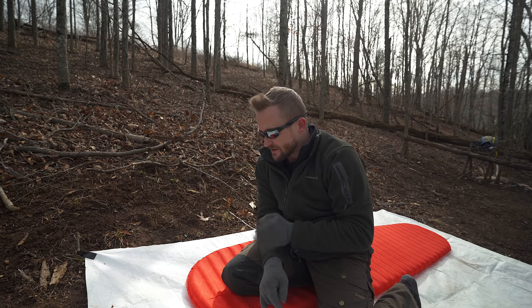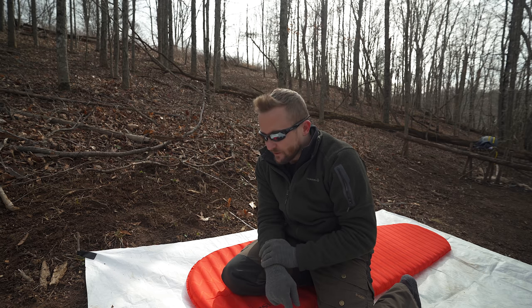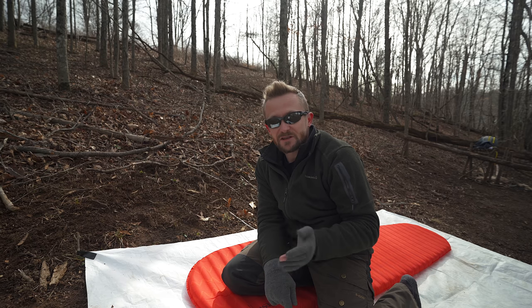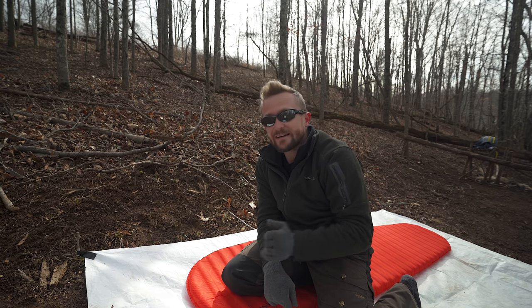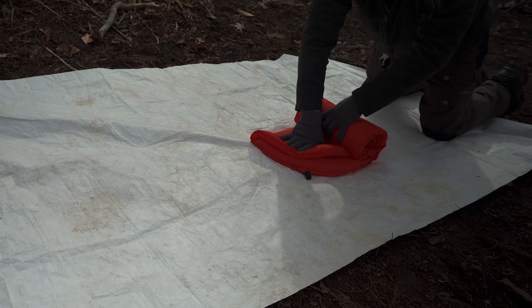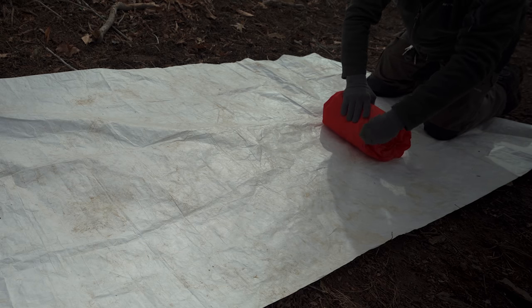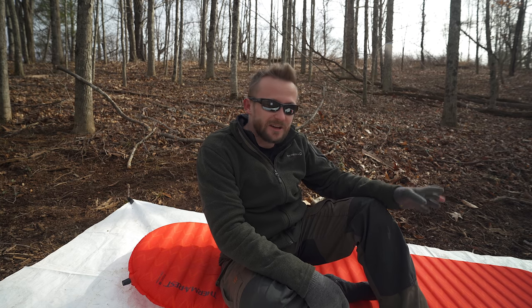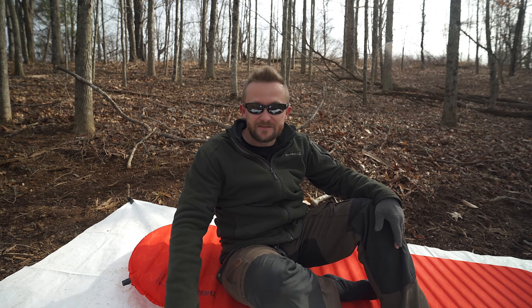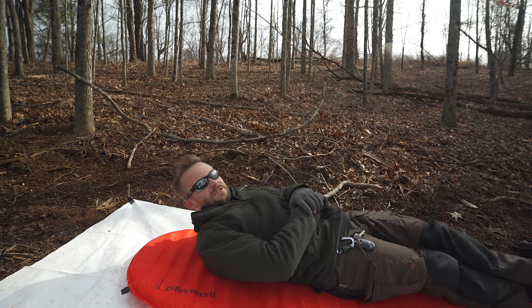Continuing on with the pros: this sleeping pad is fairly lightweight. Yes, there are lighter pads out there, but this one is very comfortable — one pound, 6.4 ounces for the sleeping pad and compression bag. There are definitely heavier insulated sleeping pads on the market. It does roll up fairly small, essentially as small as a self-inflating pad can. Another pro: this is a quiet sleeping pad. You can toss and turn on it and it's not going to make a lot of noise. I have it on a piece of Tyvek, which is noisy, but the pad itself is quiet.